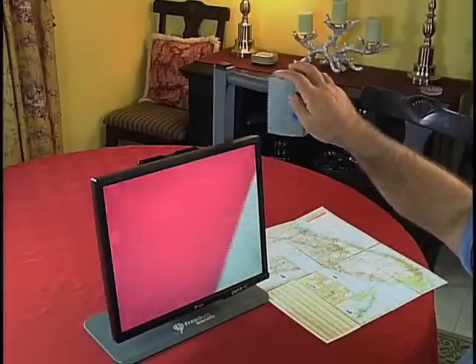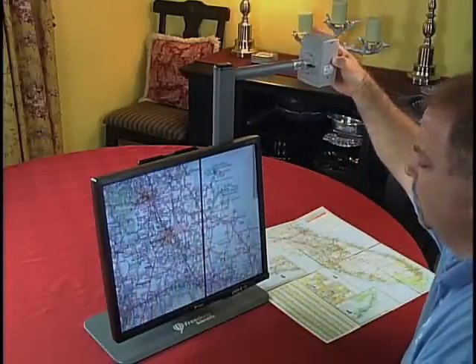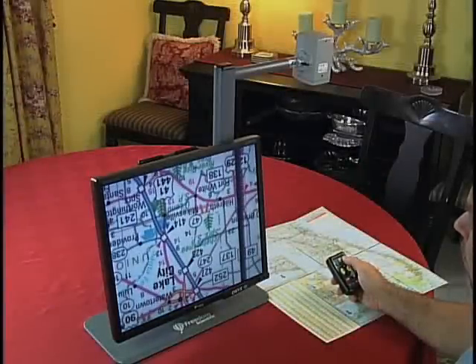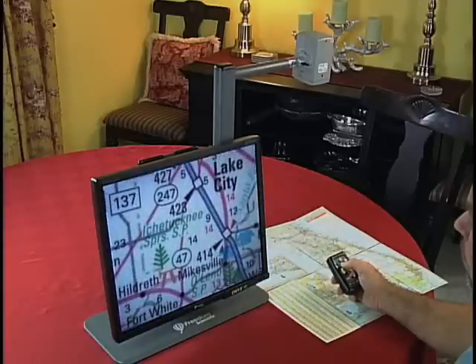When I work with big documents like maps, I can get more room by swinging the camera out to the side. It doesn't matter how I position the camera because a simple button push can flip the image so that it's right side up.